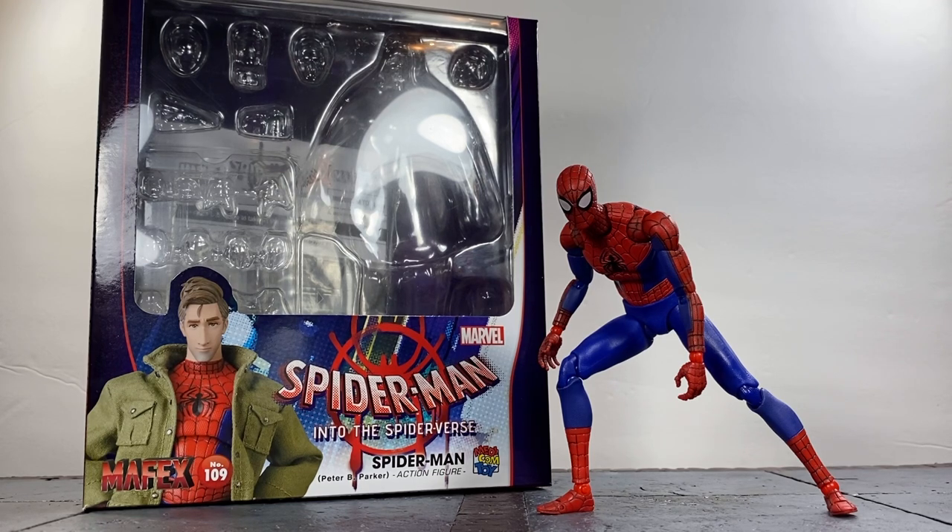He's a great, solid figure - perfect for adding to your Spider-Verse collection. If you love everything else Medicom has done with their Spider-Man releases, you should have no problem enjoying this figure. If you enjoyed the review, give it a thumbs up, subscribe, hit the bell icon, and follow me on everything listed in the description. I'll be back soon with the SH Figuarts Dr. Strange and Medicom Superman - talk to you guys then, peace.